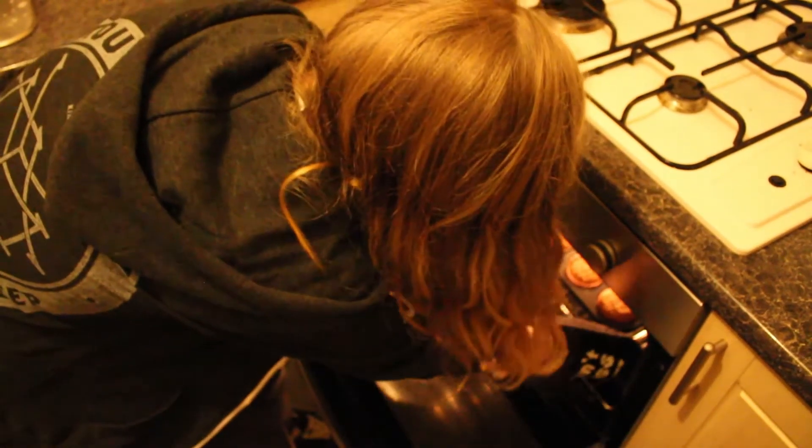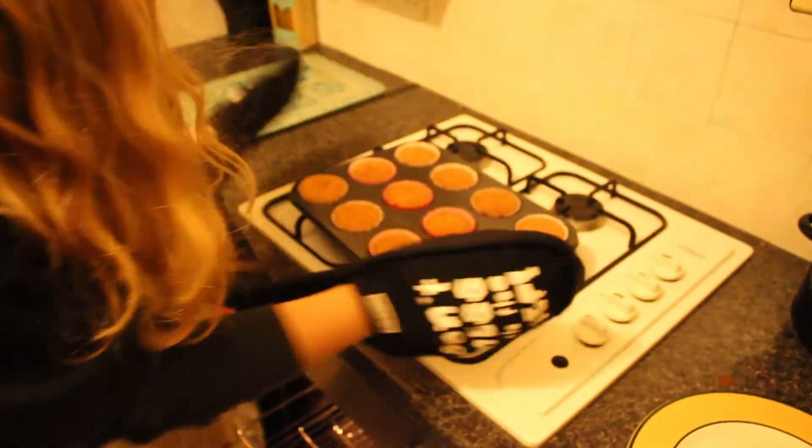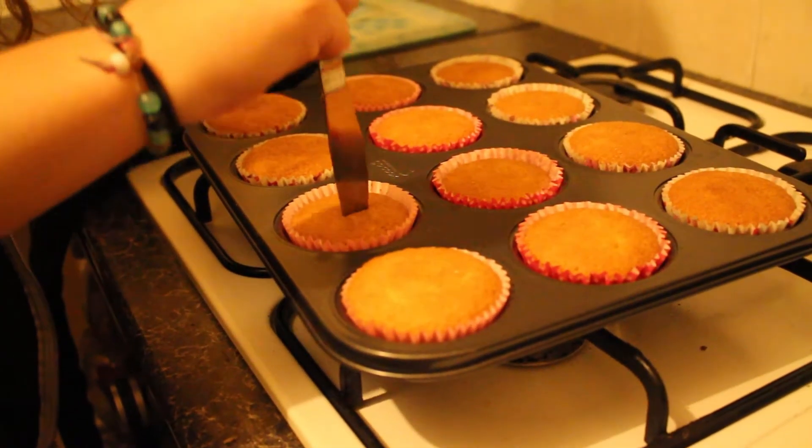When your cakes are golden brown, take them out of the oven and stab a skewer into each one. If it comes out clean then your cakes are cooked. If it comes out with some mixture on then your cakes are not cooked and you need to leave them in the oven for a little bit longer.